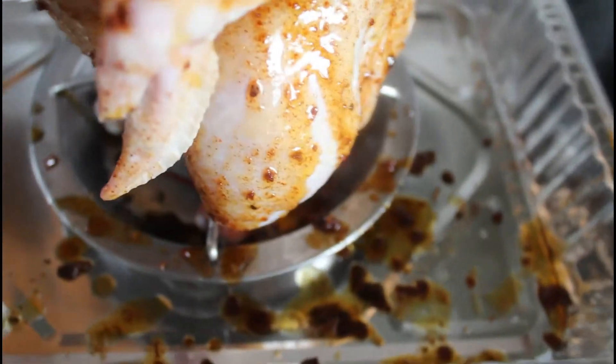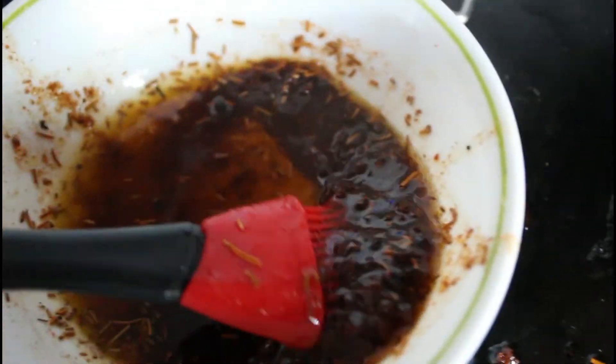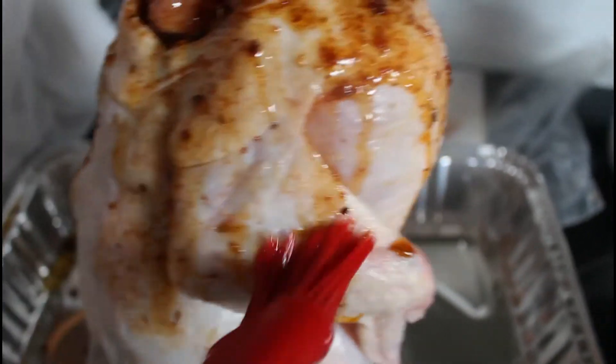I try to do 360-degree coverage of the entire chicken — even underneath the wing, try to get somewhat underneath the skin, inside the neck hole or whatever you want to call it. I really enjoy using that stand with a big metal dish to really barbecue with this type of setup — tickle tickle under there.